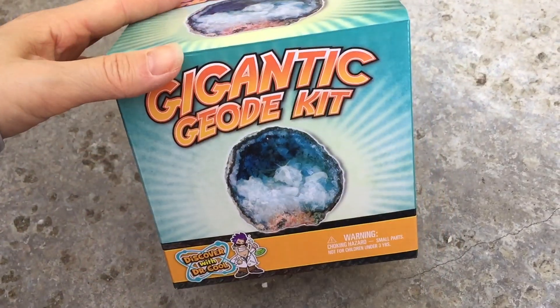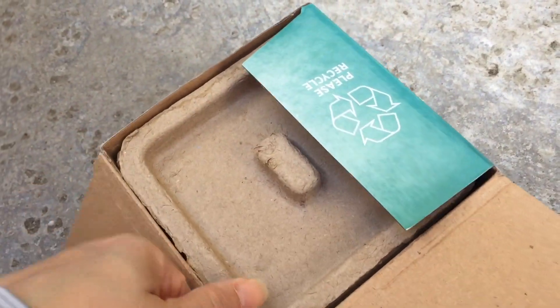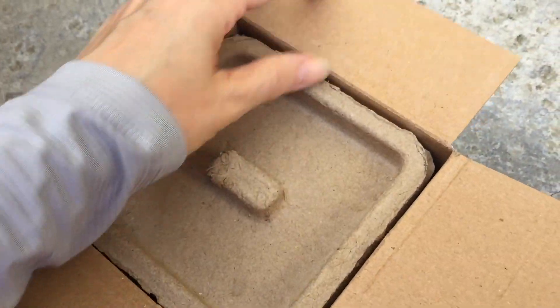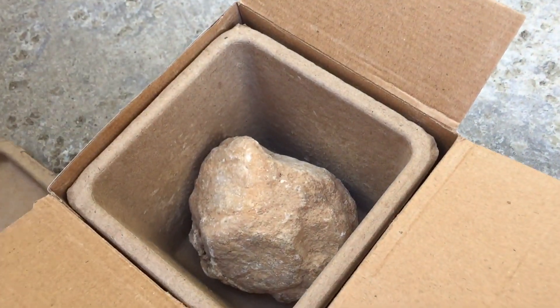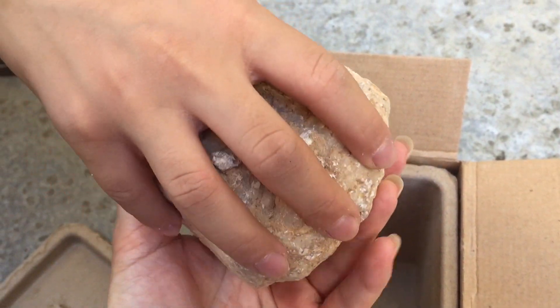Hello everybody, my name is Hannah and this is Pepper and Pine. Today we are cracking open this gigantic geode. This comes in a kit by Discover with Dr. Cool and you can find more information about this product down in the description box below. This is a really large geode.